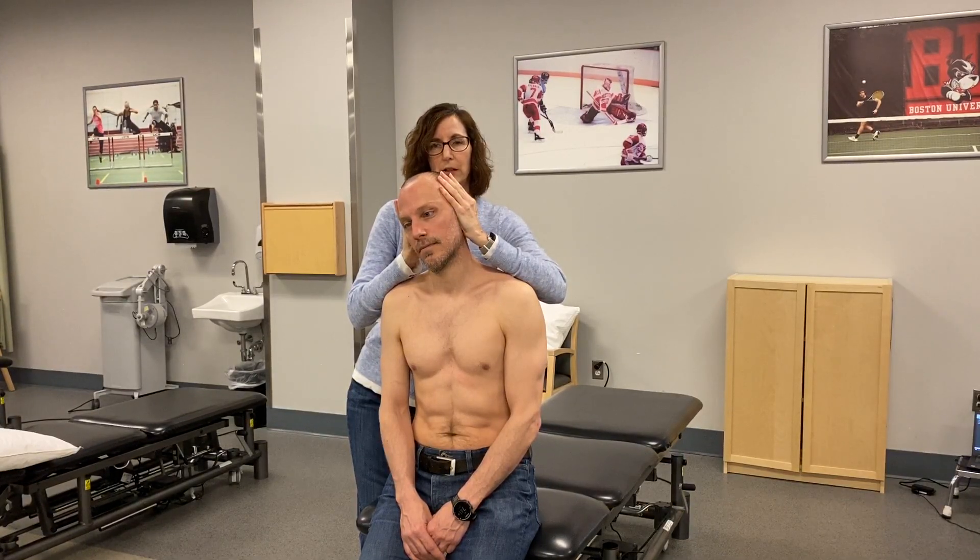I'm not trying to use my whole body weight. I'm just trying to unweight his head somewhat and then say, is that better, worse, or the same?